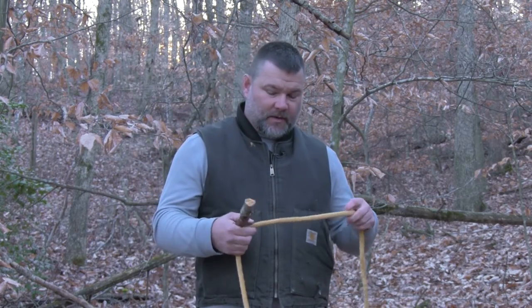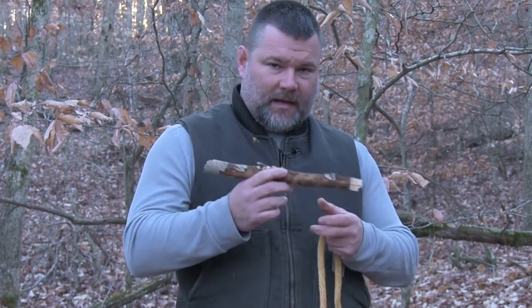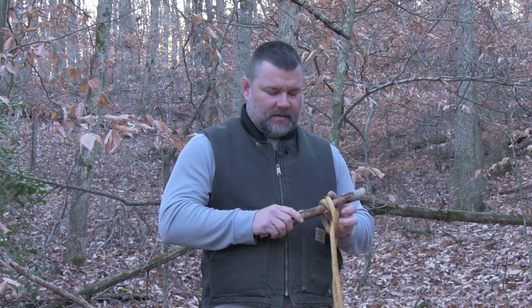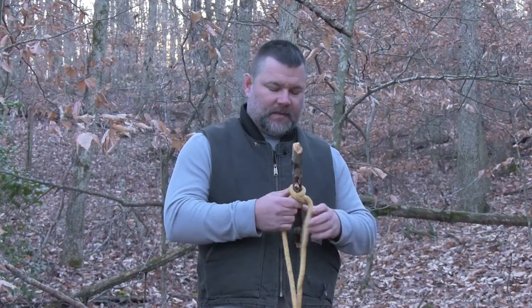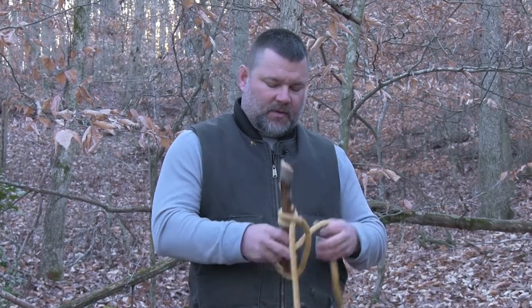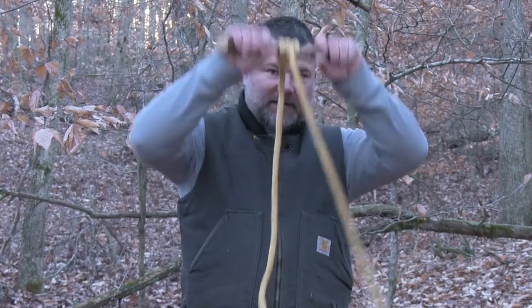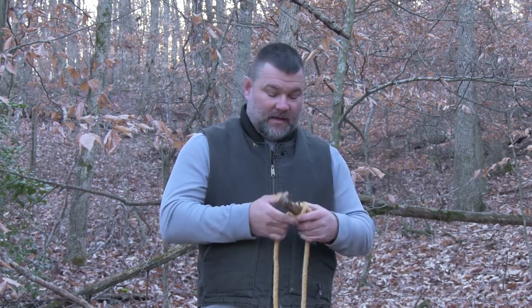Let's look at some practical uses for the clove hitch. First, using it with a toggle or handle — I'll demonstrate with this piece. Using the first method — right over left twice, second loop behind the first — I slide it right over the toggle, dress it up, and optionally tie a half hitch to make it more secure. With something large attached, you have a handle you could swing off of into a river, or a seat for kids to swing on.